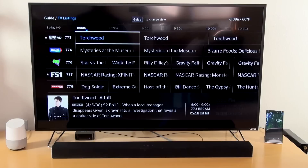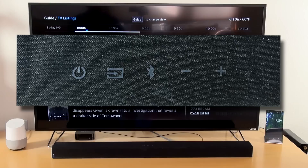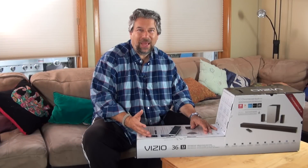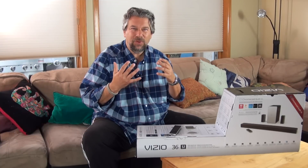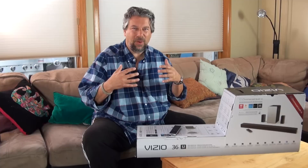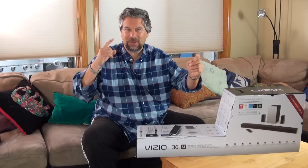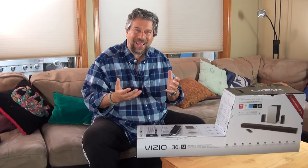The soundbar itself has a bunch of buttons on the top, as you can see in this close-up. So you can control it directly from the bar, or with the Vizio remote, or with the app — lots of different ways to interact with this system. You can see why I like it so much. It's really just a great addition to my audio-visual system. I want to have a great experience with my Vizio TV, good audio for music, and when watching movies that experience of sound happening all around me — not just coming from the front speaker. The soundbar does a fantastic job, really terrific.